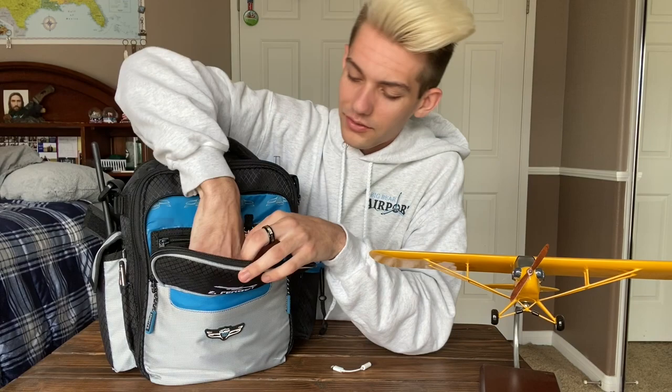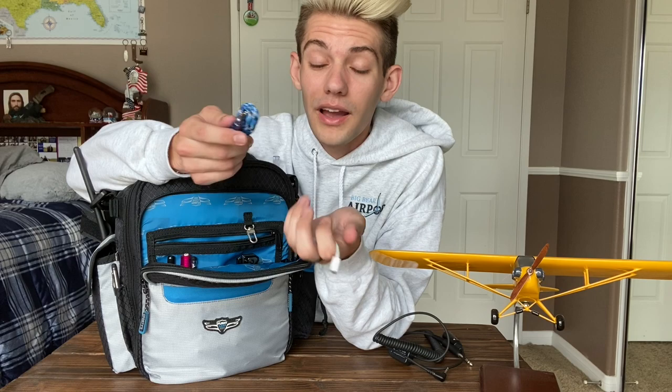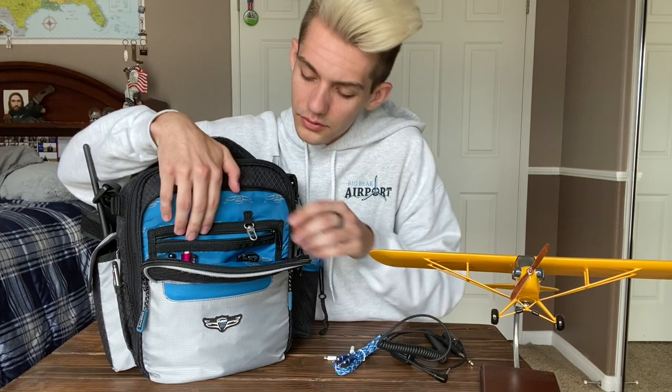Inside a secondary zipper pocket I have my audio recorder — that's how I did all the audio recording in my last video. You can actually play music in the airplane: you plug this into your iPad, plug it into a spot on the panel, and when someone talks to you over the radio the music shuts off automatically. The dongle is for connecting to my cell phone if needed, and I also have a cable in here to charge my backup iPad battery.